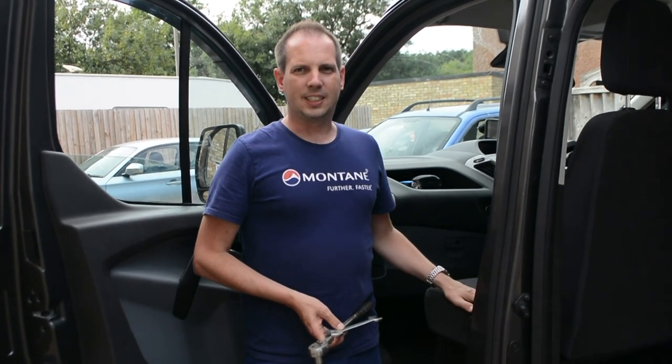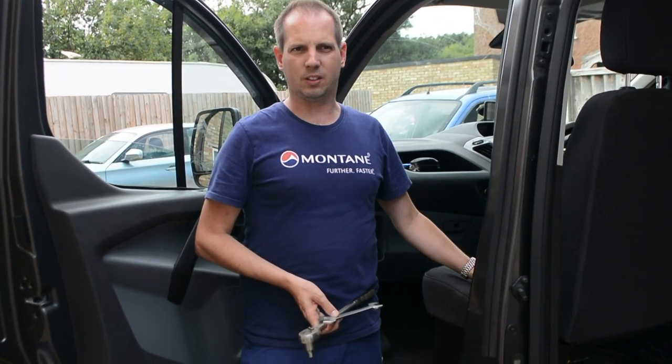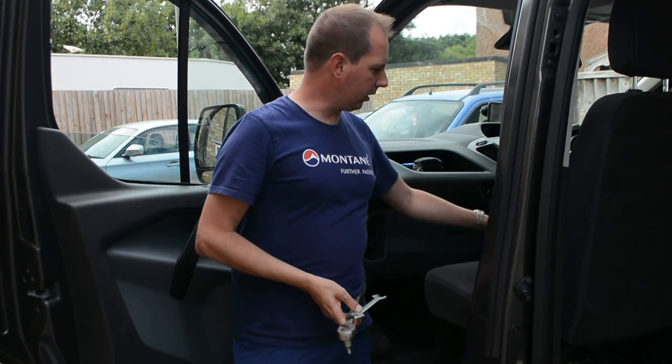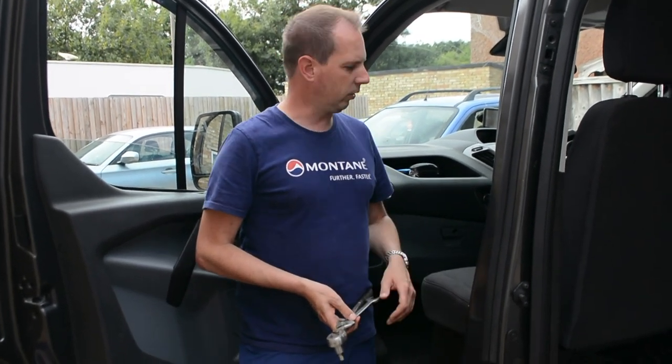I'm going to take the double seat out. I will take the headrest off when we come to actually remove the seat, but I'm just going to undo the bolts for this. There are three bolts, two at the front and one at the side here, which are a T-55 star bit you need for that.